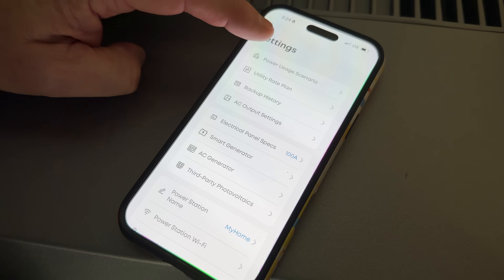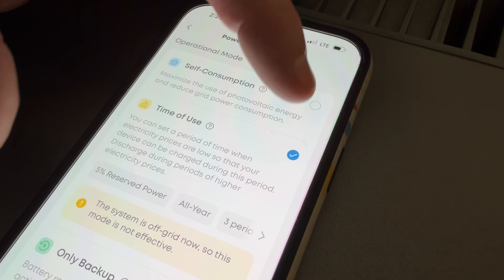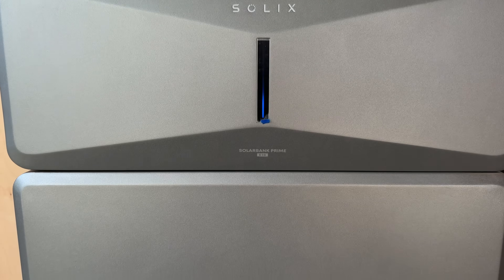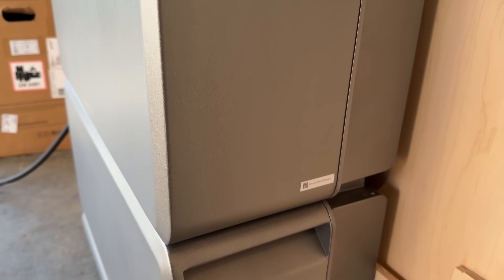One cool feature is storm guard within the app. It monitors the weather situation and when there is a storm warning it will actually charge up your batteries so that if the power goes out during a storm you'll have full batteries to run your entire house. Another cool feature is the time of use setting, where you can set your off-peak and super off-peak times and the price you pay during each period. Your batteries will charge up during off-peak hours and then you can use that battery power during peak hours when your power is expensive. Also worth mentioning — the batteries are UL listed for fire safety, so even under an extreme failure they won't spread fire.